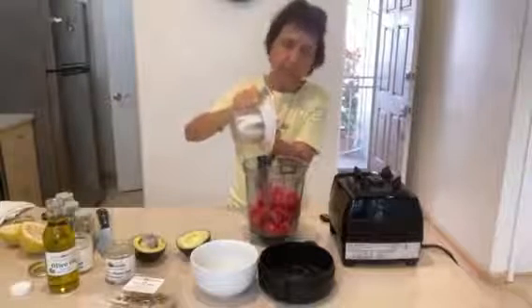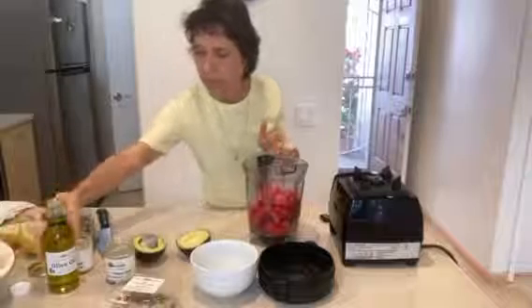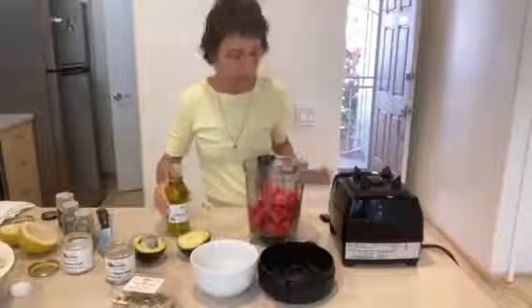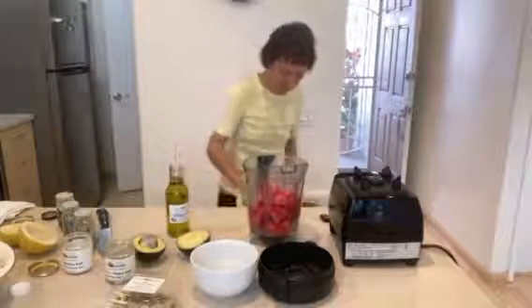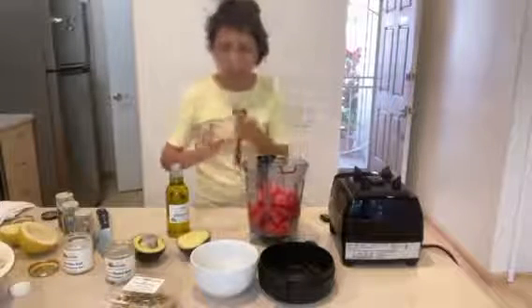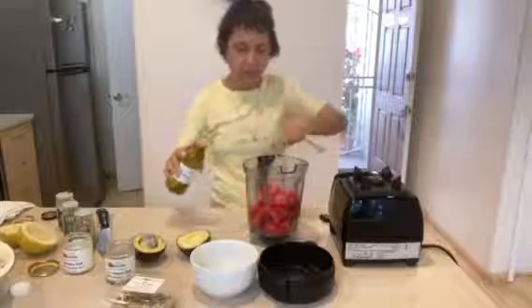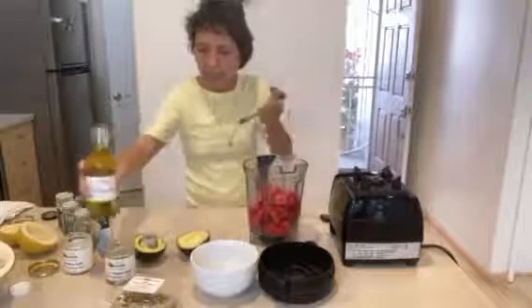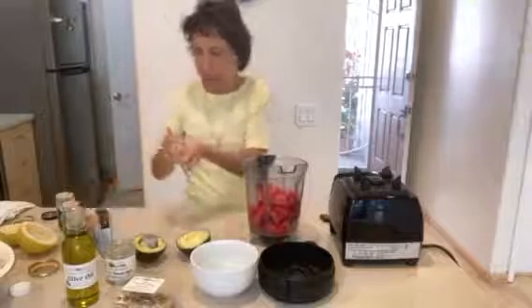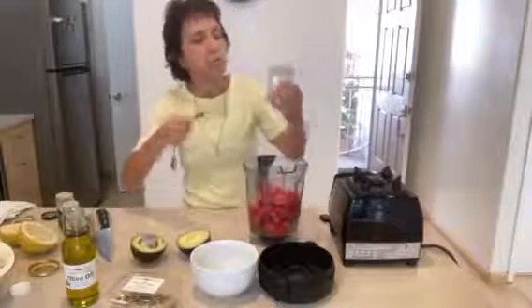If you want less lemon, you're most welcome to put a little less lemon. And one tablespoon of olive oil. Here we are. And then we're going to have one-eighth of a teaspoon of — this is called lemon pepper salt.